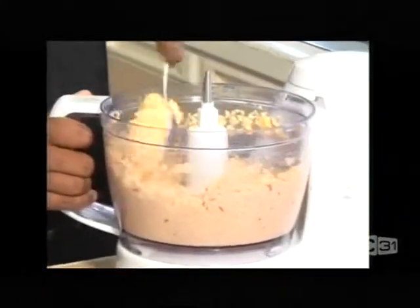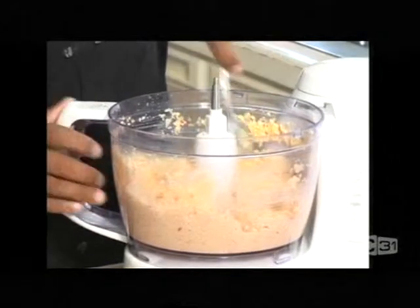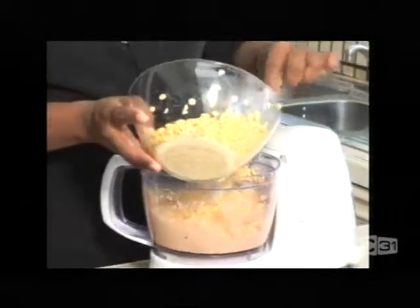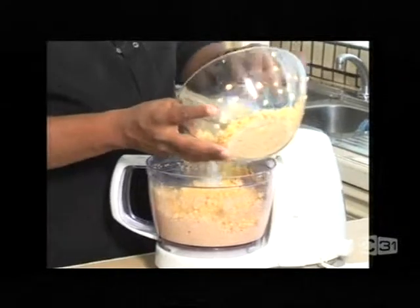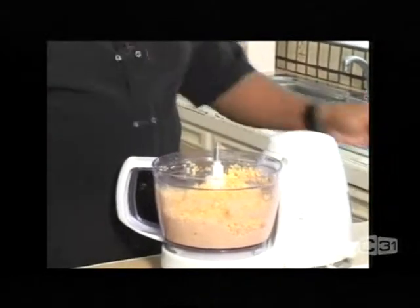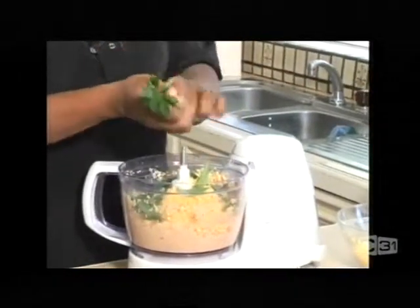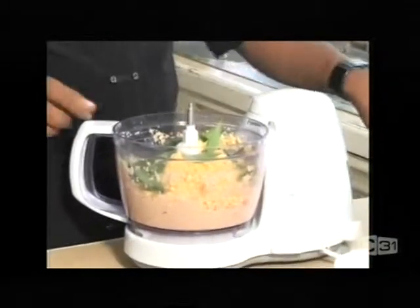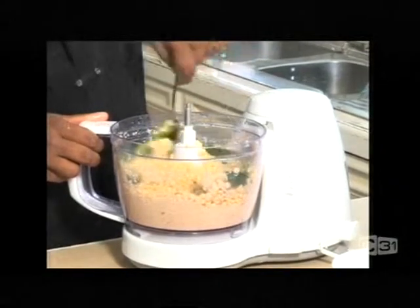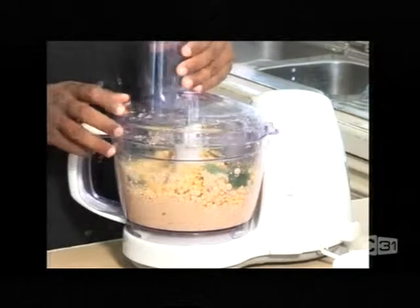As you can see it's nice and crushed now but it's not smooth. At this stage I'm going to add the rest of the lentils — that'll give you that beautiful lentil look on the outside. And also I'm going to add my curry leaves. A few curry leaves. Then you give it another quick blend.